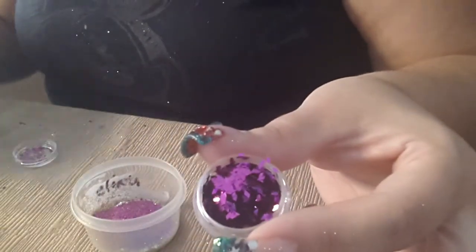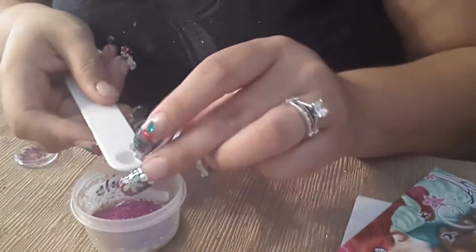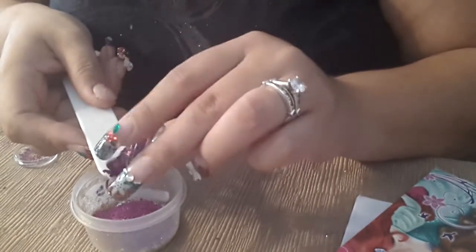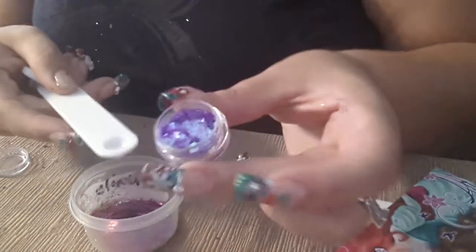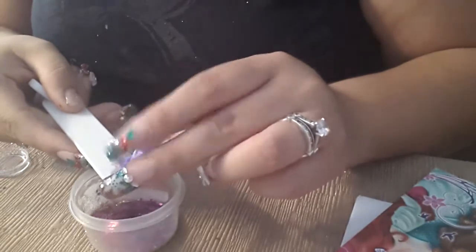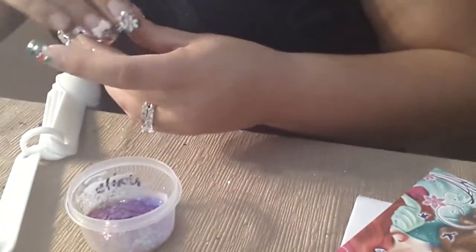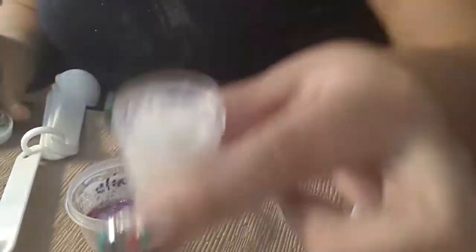They're like metallic rhombuses. One-eighth of those diamantitos, and one-eighth of this as well. I'm going to put half a teaspoon of these.